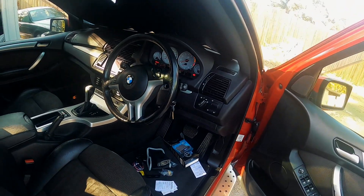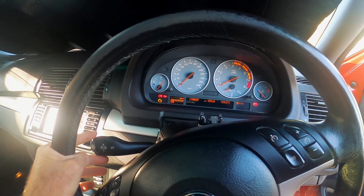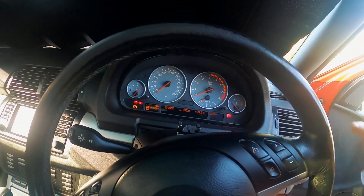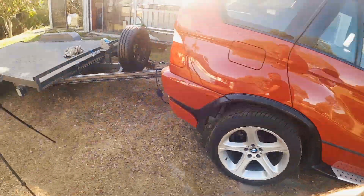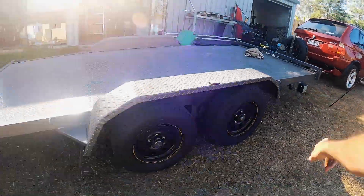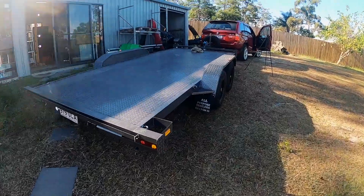No error lights. I wonder if it tells us we've got a trailer on the board — no, it doesn't. Just check the right indicator. And the breakaway system is now charging, so that's getting power. We've got right indicator. Yeah, we're good.